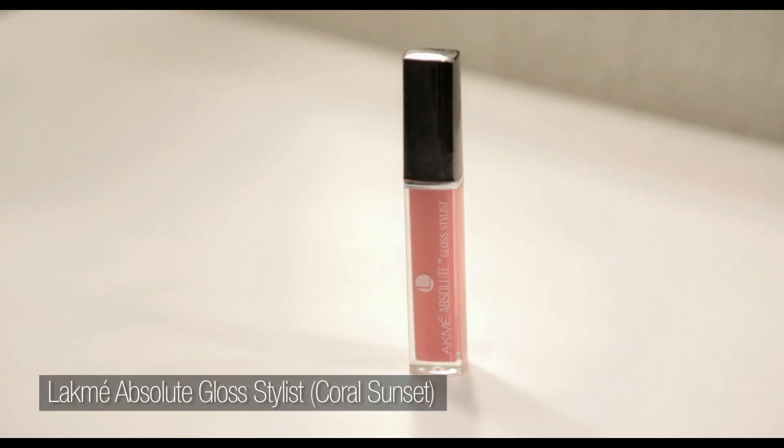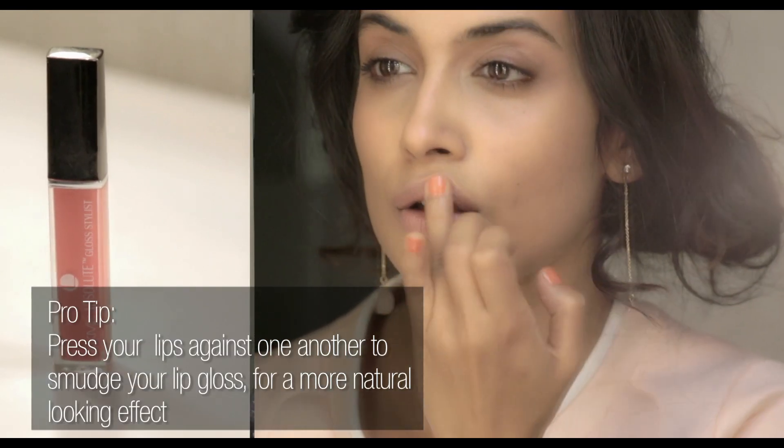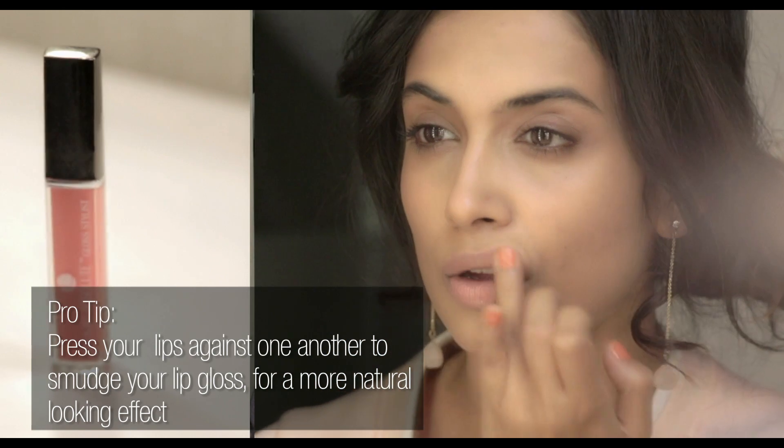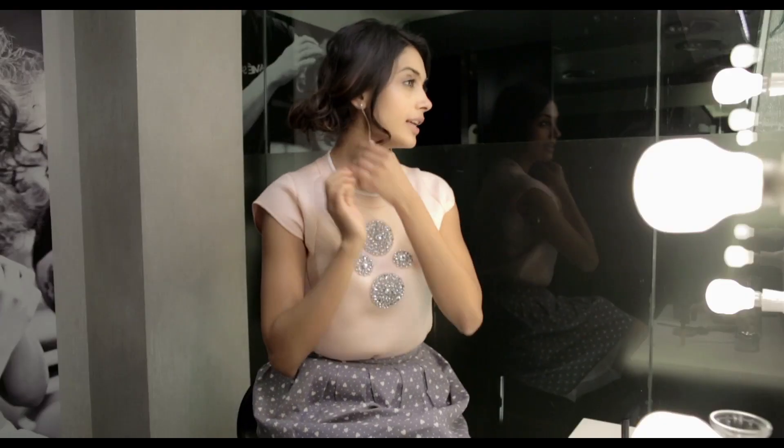I'm going to use a gloss from the Lakme Absolute range. I don't want to apply it heavily on my lips — I'm just going to dot a little bit on. And there you have it: a perfect honey-kissed face.